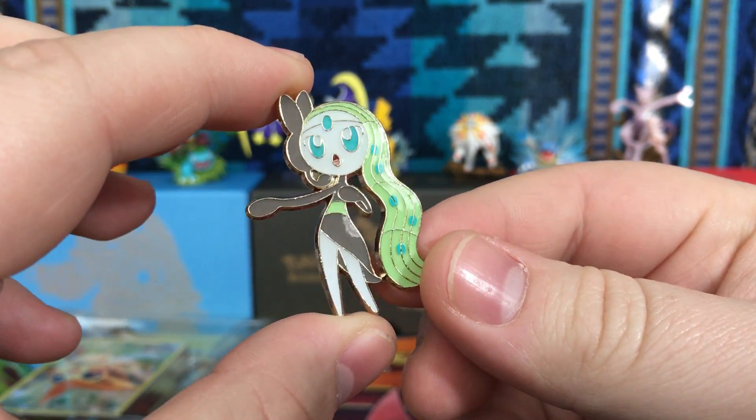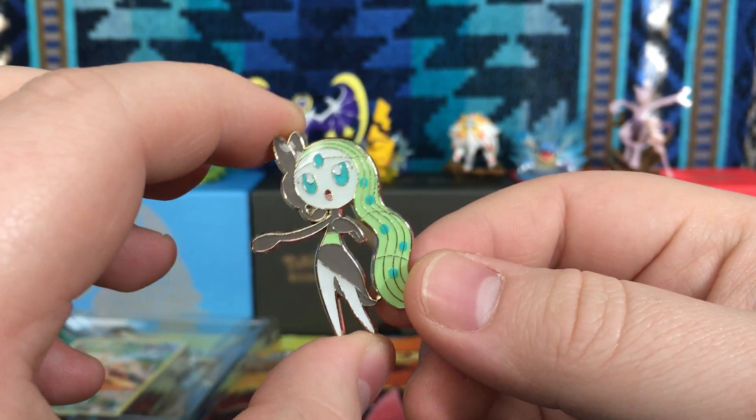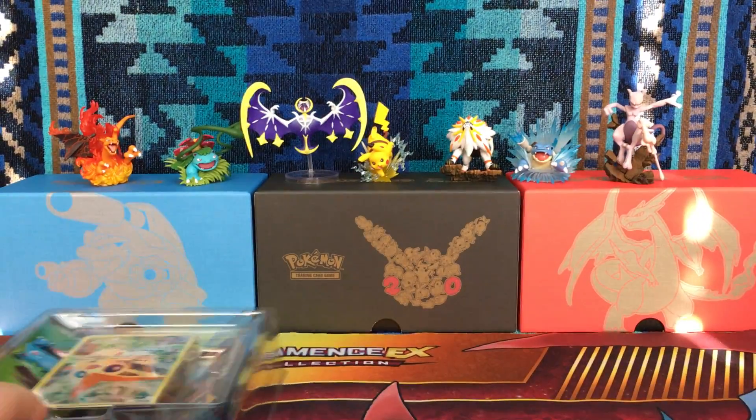I also forgot to show you guys the pin — the Meloetta pin. Really nice. I actually forgot about that. The pins are one of my most favorite things, so it's got to be one of your favorites too.